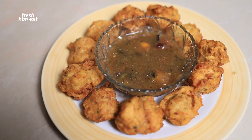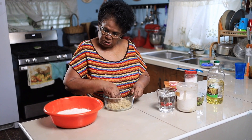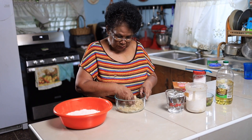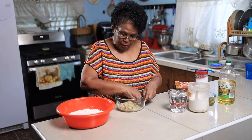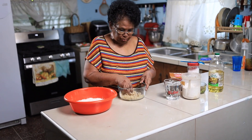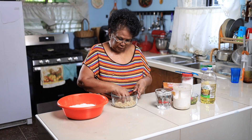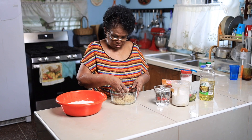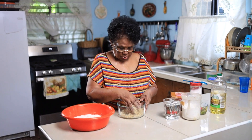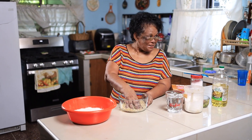Me not want no bone, give me flesh alone. If your saltfish is hard and bony, you are talking to me. The price is too high, not a pound I could buy. Give me flesh alone. Plenty, plenty bone — I can't wait for you, it's so good!